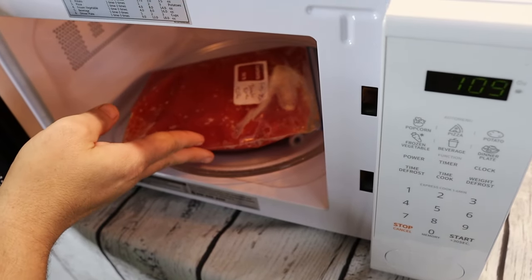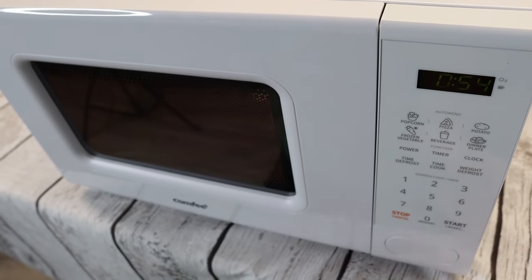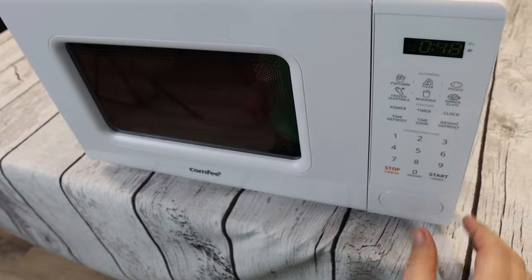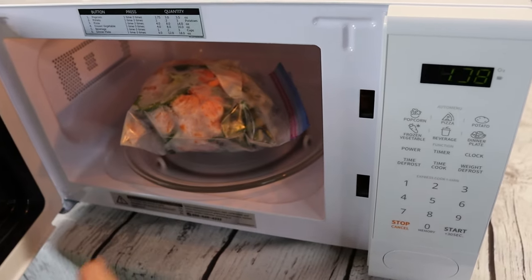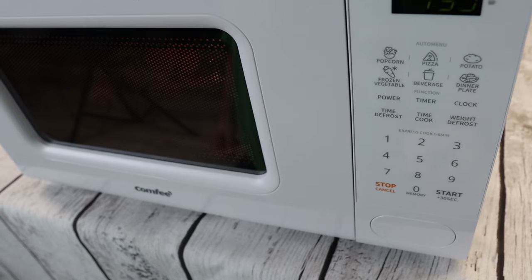Let's talk about some of the features. This has 11 power levels, which give you precise control over everything you're cooking or reheating. It has a fast start cooking feature, which is very useful. You can also program multiple cooking stages, which I have never seen in a microwave before. It has a weight and time defrost feature, making defrosting food super easy. It has a memory function to allow you to save your favorite cooking settings, and it has a child lock setting to stop your kids or pets from turning it on.